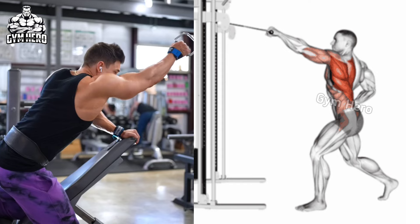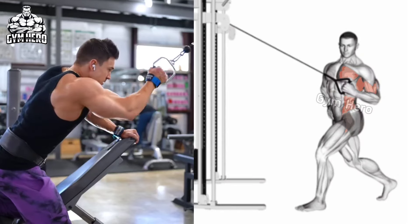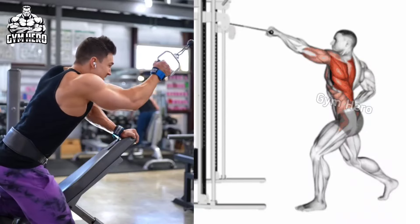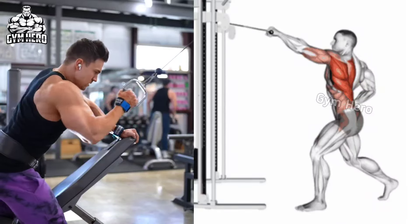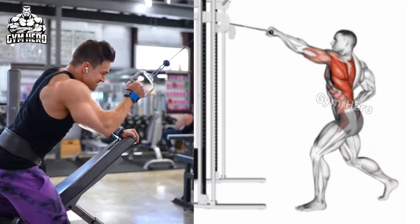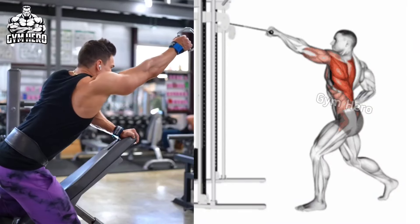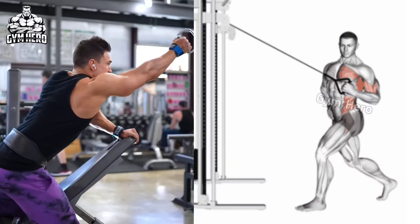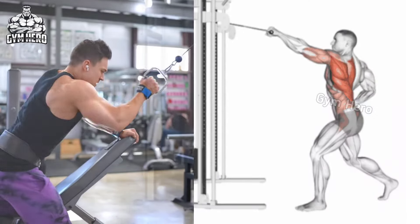Cable single arm high elbow row targets the upper back and rear deltoid muscle. Stand in front of the cable machine or sit on an inclined bench as shown in the video and hold the handle with one hand. Keeping your elbow high, pull the handle toward your shoulder, squeeze the back muscle, then slowly bring the handle to the starting position and stretch the lat muscle. Do 3 sets and 10-12 repetitions with both hands.